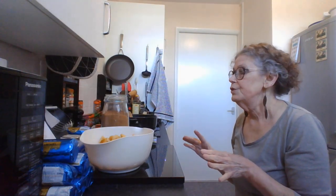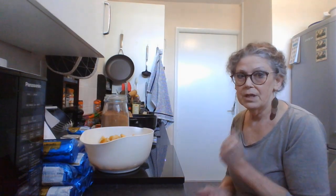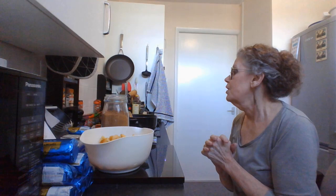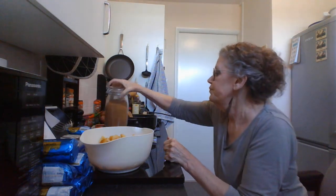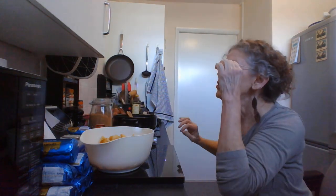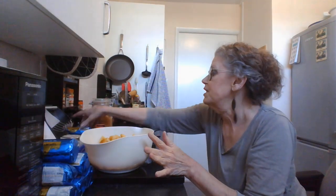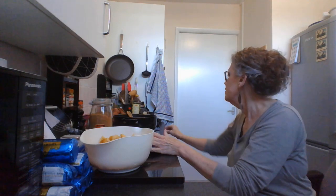I want to make diabetic-friendly apple turnovers for a friend of mine. So I've got all the things out and the recipe out. I have butter to put in the pan. Turn on the hob.